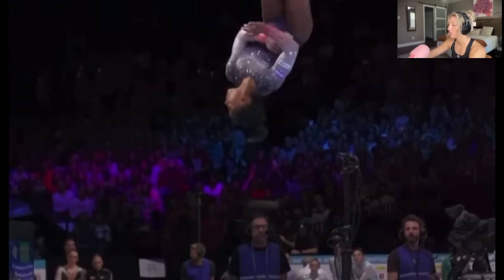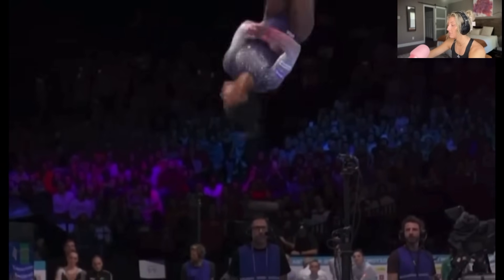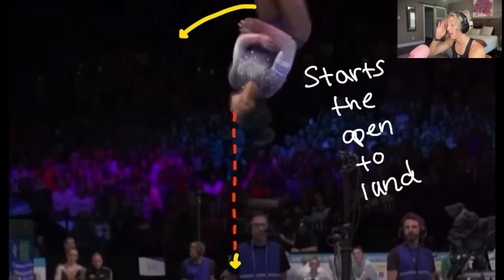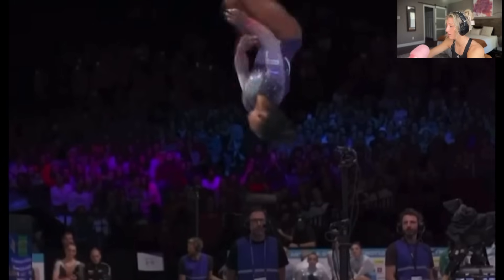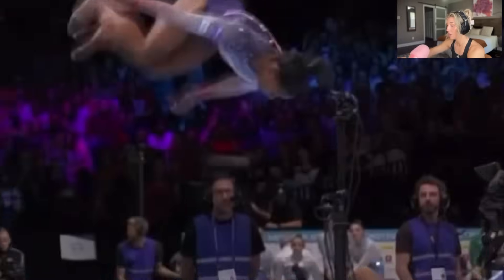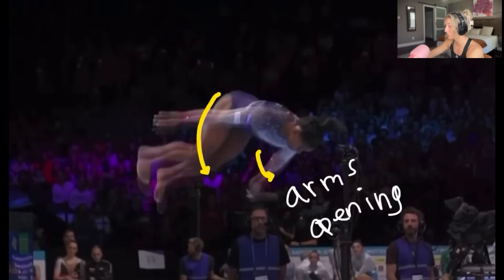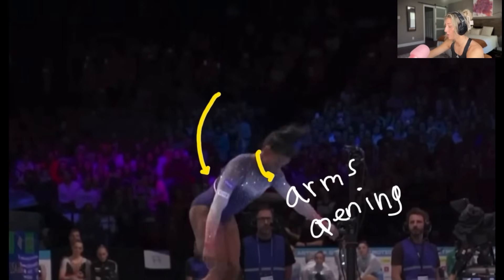She's just finished the first flip and twist, now starting the second. Another reason this set is so crucial — if you don't have enough height, you're going to land on your face. Here she is starting the second flip and twist. As she's about upside down — half the flip and twist left to go — she knows to start looking for the ground to know where she's going to land. She sees it right there, completely upside down. Her arms and legs start to open to stop her flip momentum, she's ready to land, and she sticks it.